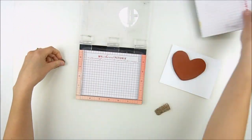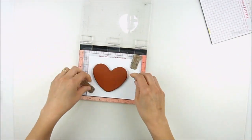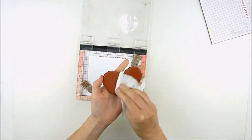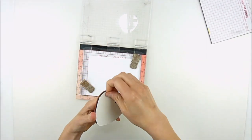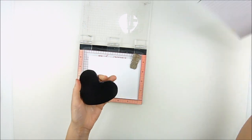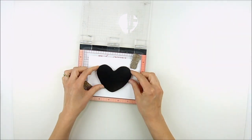I'm using some Tim Holtz watercolor cardstock. It's one of my favorites — it's nice and heavyweight and crisp and white. It has a textured side and a non-textured side. You can use either one for this. I am using the textured side because I really want it to have that watercolor texture.